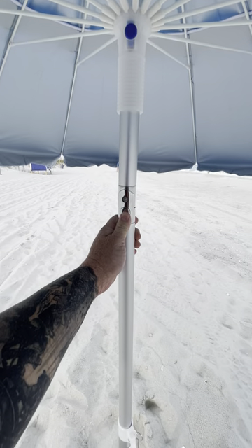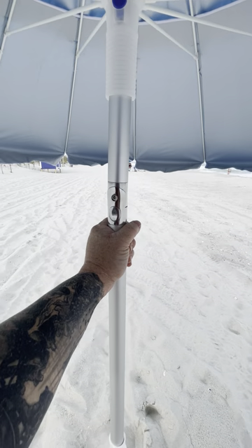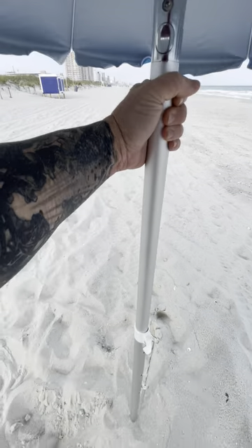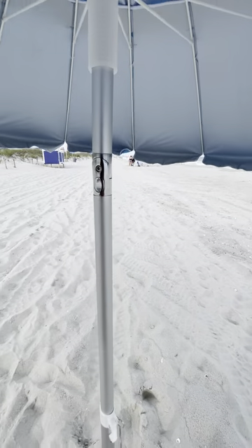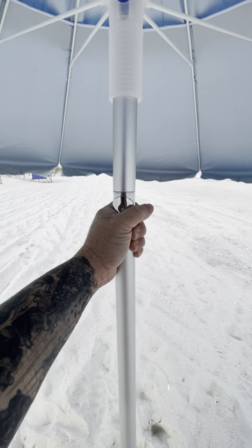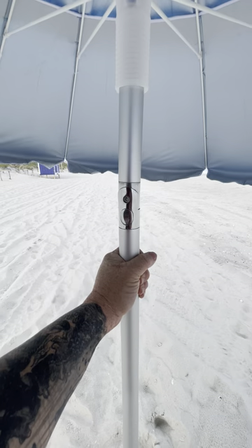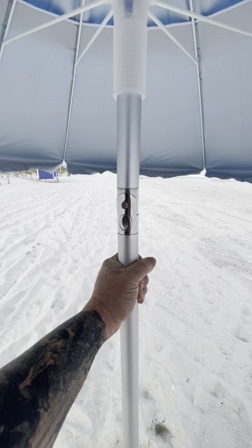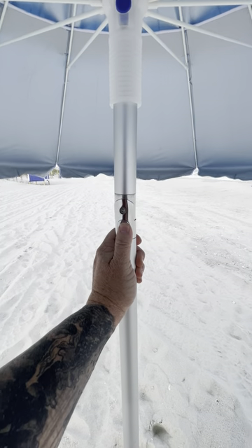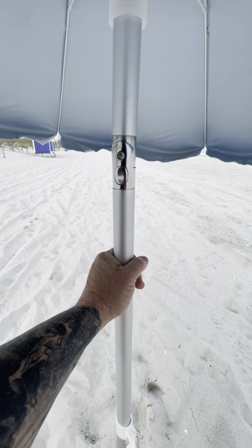The tilt — some people like it as a feature. I'm not a fan of tilts; it's not necessary. If you need your umbrella on an angle, you just put it into the sand on an angle. I know people like to use it for sun positioning — I get that. The problem is there's very rarely ever not a windy day on the beach, and this mechanism can break in wind. The aluminum is a softer metal and it can bend.